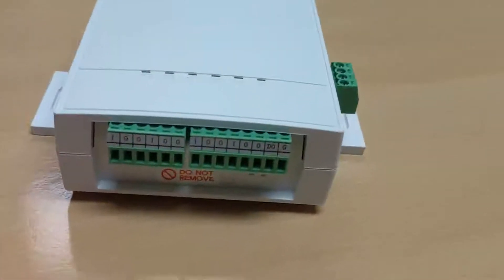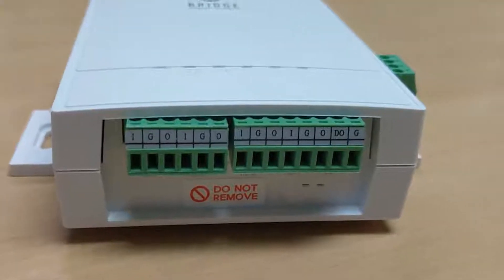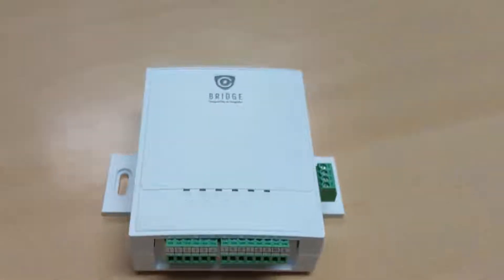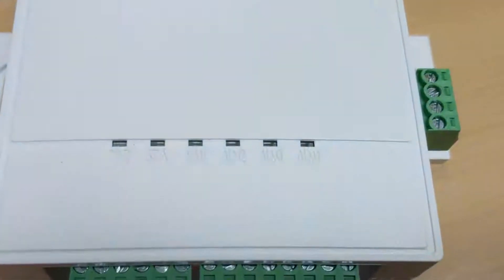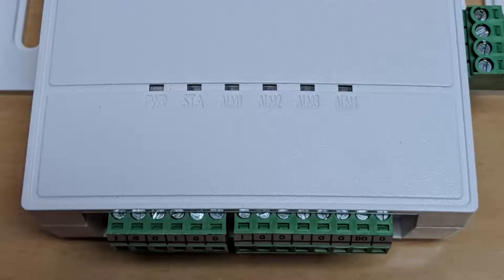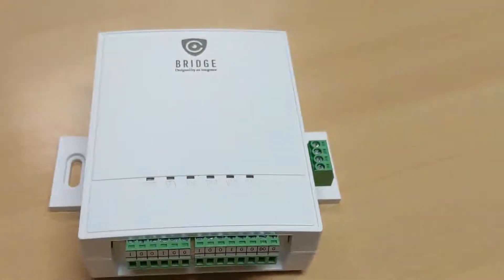Wiring the bridge with alarm zones on the intrusion panel is simple. With four independent alarm zones, the bridge will monitor any normally open or normally closed alarm loop. And when an alarm occurs on one of these zones, the bridge will upload video to the monitoring center for the operator to view.